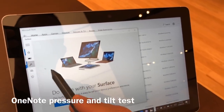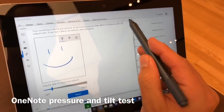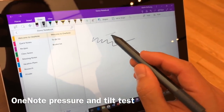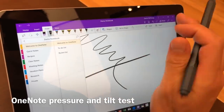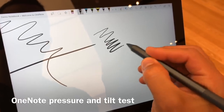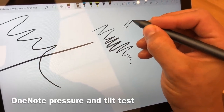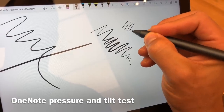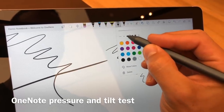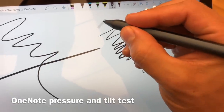I did a couple different tests here with the Surface app, adjusting the pressure sensitivity down to three, which is my typical setting for when I'm using the Surface Book 2 for drawing. The pressure sensitivity seems to be better than it was with the Surface Pro 4 pen that I tested out last Saturday, and as you can see, it's still got some of that same jitter — not different than what I was seeing on the new Surface Pro 2017 model and the Surface Book 2.